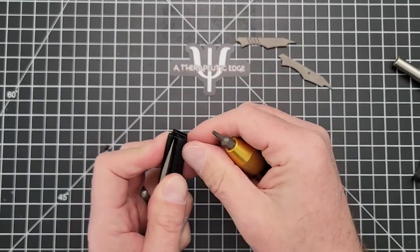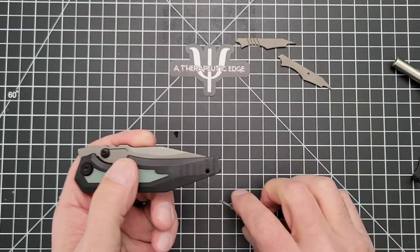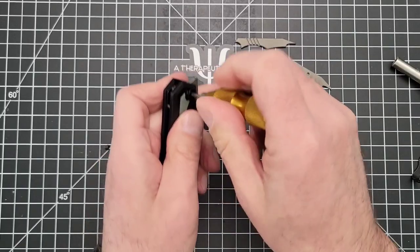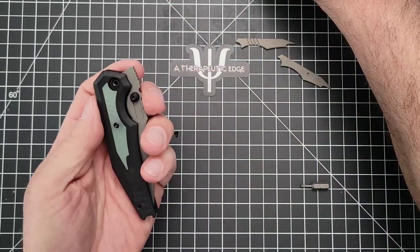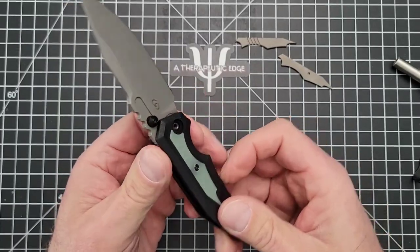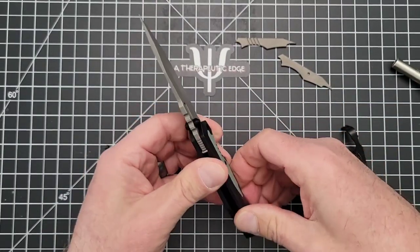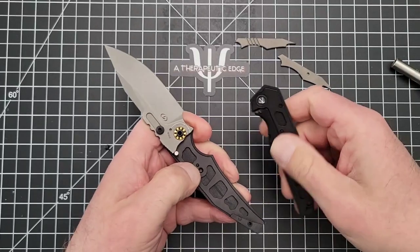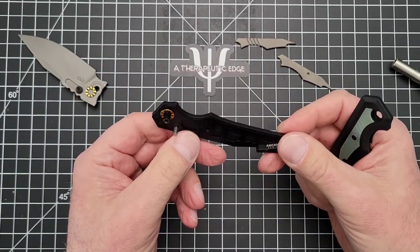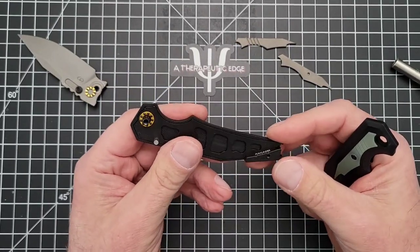One of the complaints I hear a lot from the larger community is that nobody likes T6s anymore, and that's okay — they are harder to work with. Let's open it up and see. It looks like we're coming apart. Ooh, that's pretty — nice and clean, well done. Got your stop pin, got your bearings, a little backspacer back here, which is really nice.